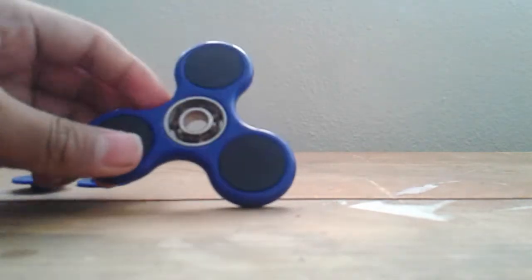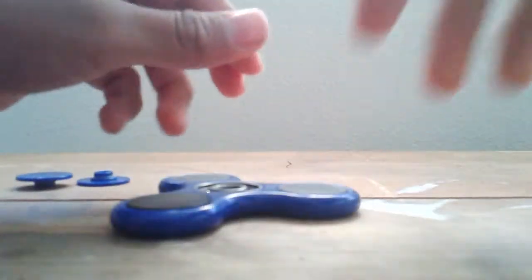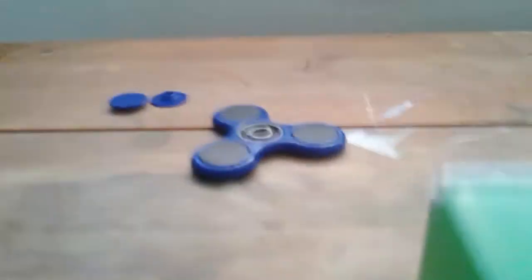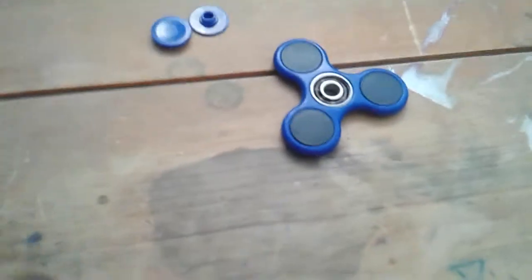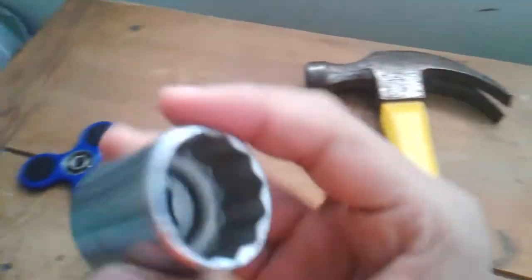You need a hammer and some other stuff, because you need to tap it so it can come off. It's really easy. You need a hammer — it's dangerous — and you need something that can hold the fidget spinner, because otherwise it'll just move around on you.